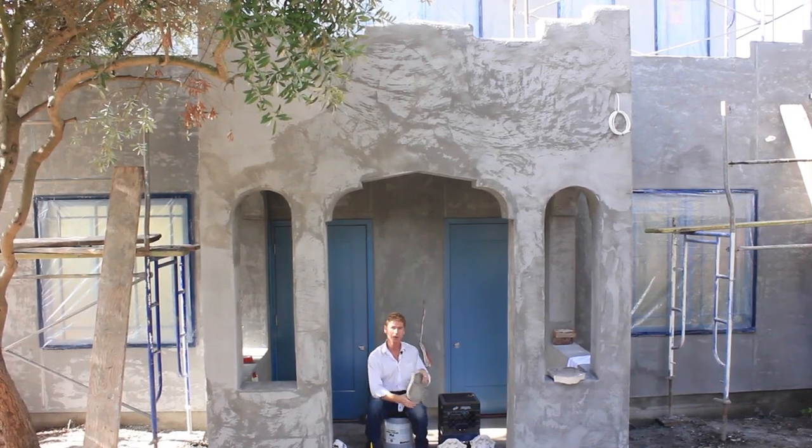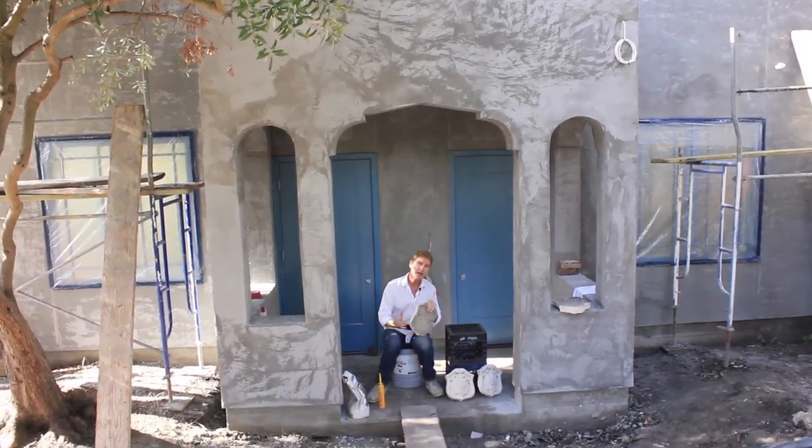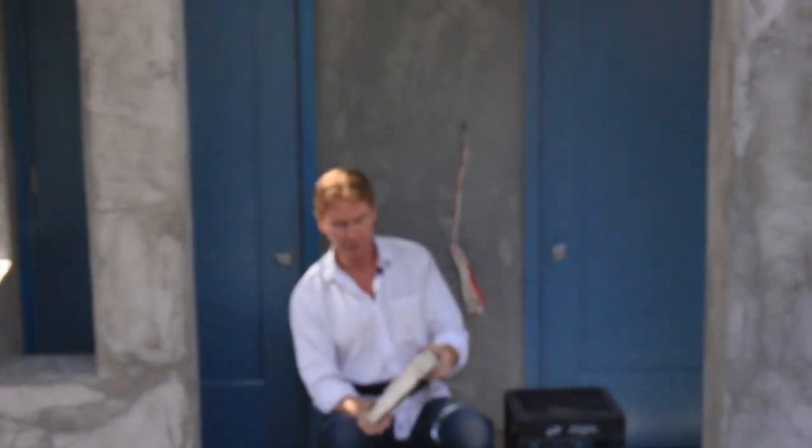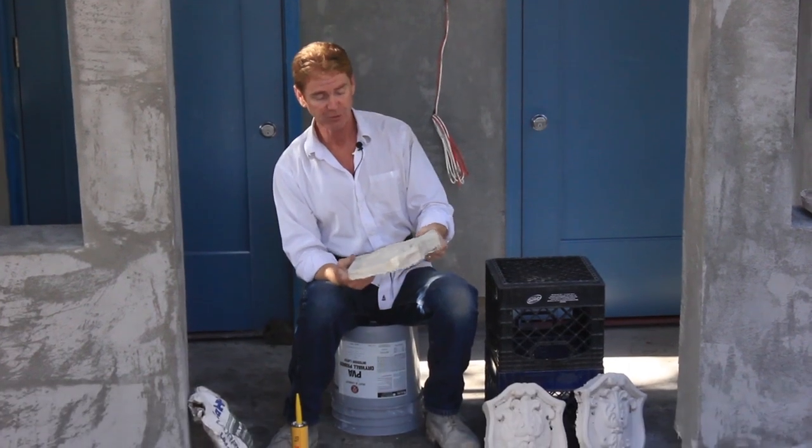Hi guys, Kirk and Jay here with Kirk Giordano plastering. Today I want to show you or explain how you attach these emblems. They're stucco decorations — call them whatever you want, but they're emblems technically.